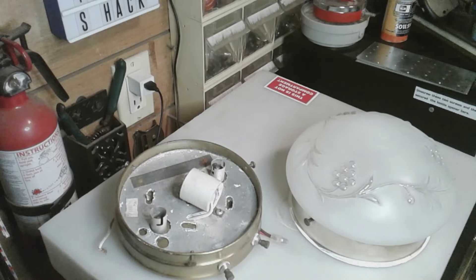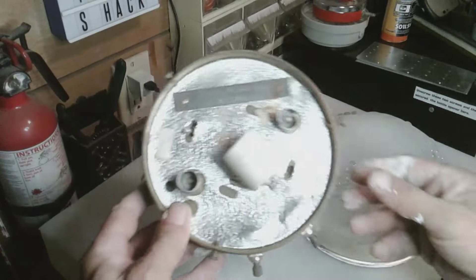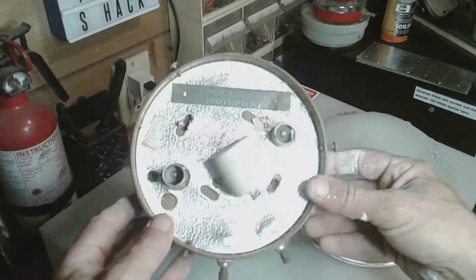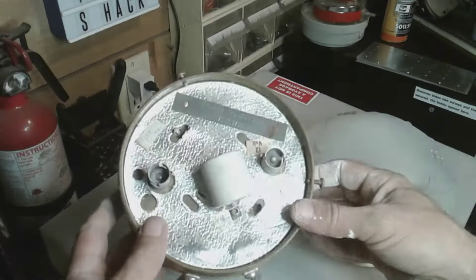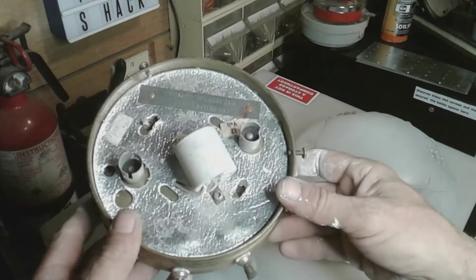Welcome back guys. I'm just going to do a quick video about vintage camper lights and some of the hidden dangers you guys might not know about. Everybody likes to rebuild these campers, but nobody talks about the asbestos that might be in your camper.